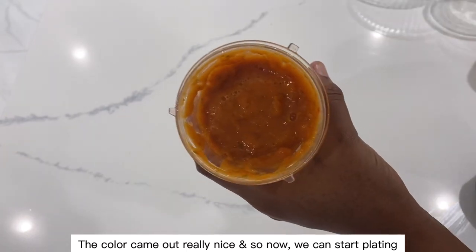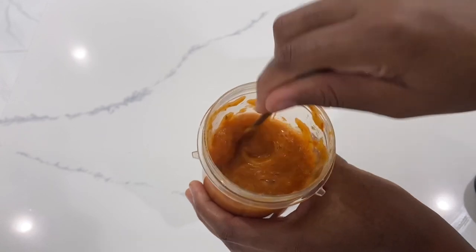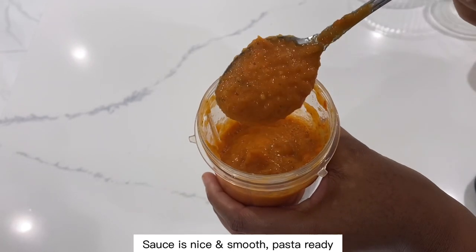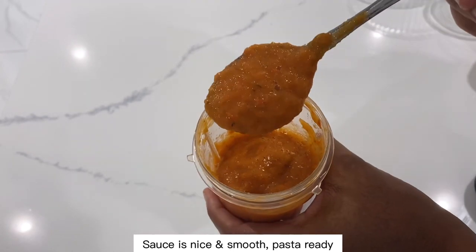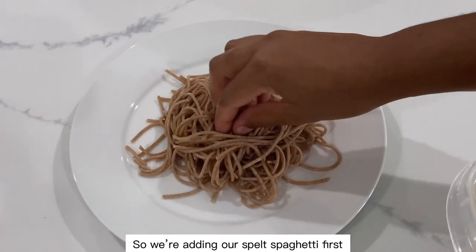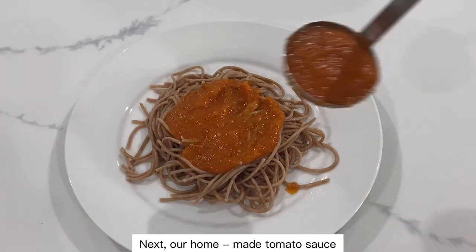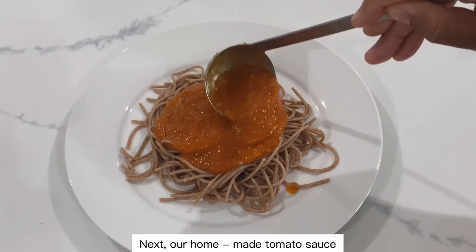The color came out really nice, so now we can start plating. Sauce is nice and smooth, pasta is ready. We're adding our spelt spaghetti first, next our homemade plum tomato sauce, then our mushroom mix.